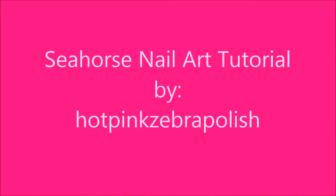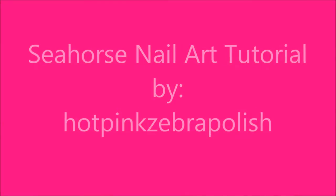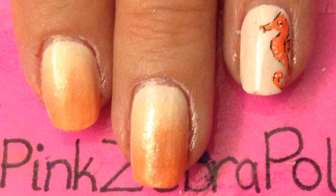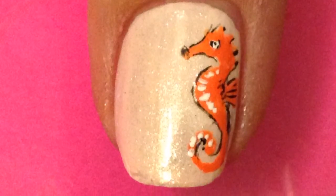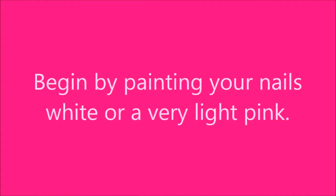Seahorse nail art tutorial by HotPank ZebraPolish. Begin by painting your nails a very light color. I am using a light pink, but a light white, cream, or even a light yellow would work — just a color where your seahorse will show up very well.